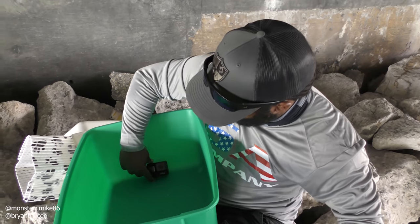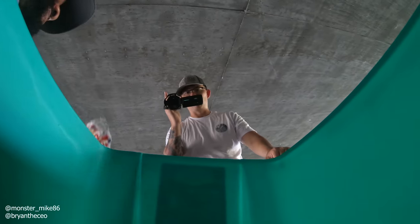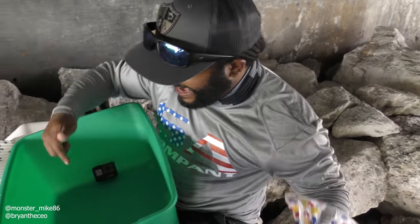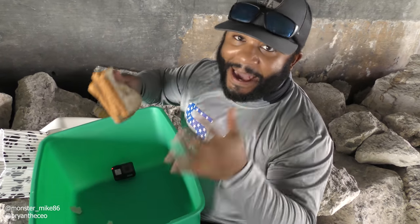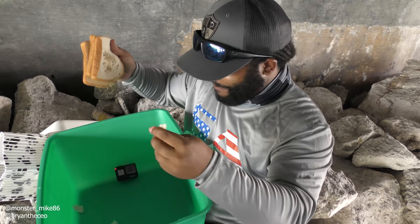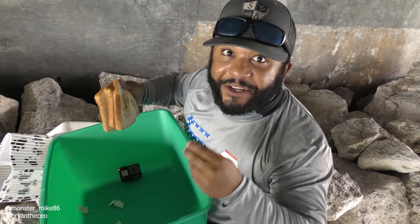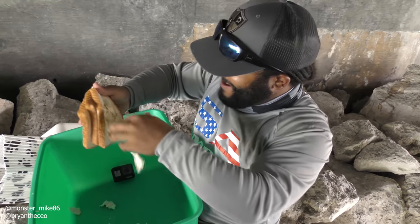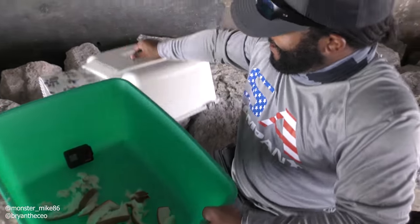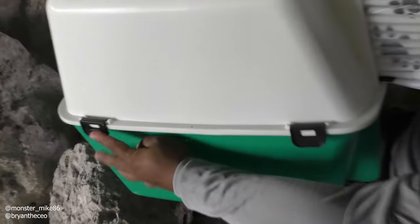We mounted the GoPro inside so we can watch the fish swim in — turning it on right now. GoPro is rolling. We got some Wonder Bread we're gonna add inside of the cat litter box. I'm pretty curious to see if we can catch fish with a cat litter box. Imagine if we catch a catfish in a cat litter box! So we're baited up — gonna snap the cat litter box closed.